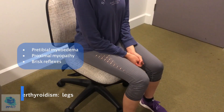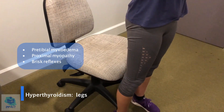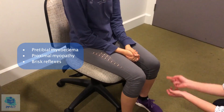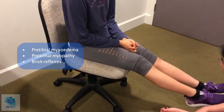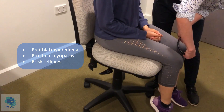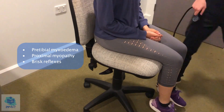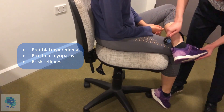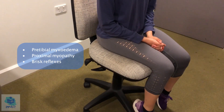Now I'm just going to have a look at your legs. So first I'm going to get you to cross your arms and then stand up. No signs of proximal myopathy. I think you can sit back down now. I'm just going to get you to roll your pants up a little if that's okay. Just looking for pre-tibial myxedema — and there's none. And then I'm also going to check your reflexes — so first the knee, and now the ankle as well. No abnormalities there.